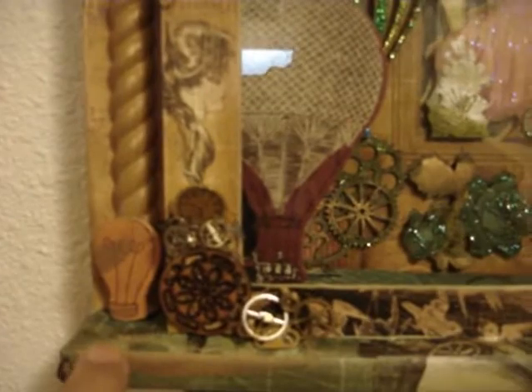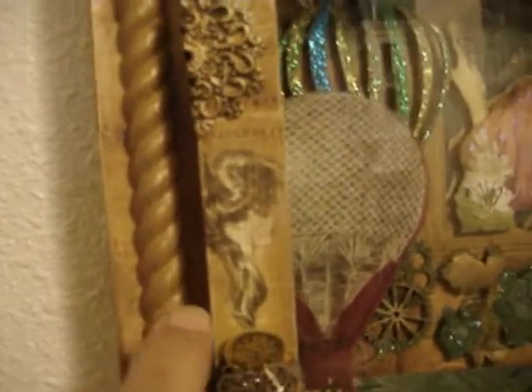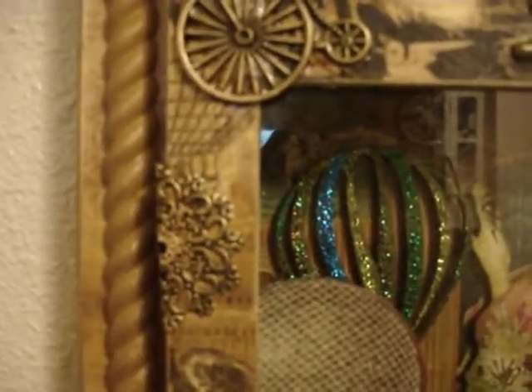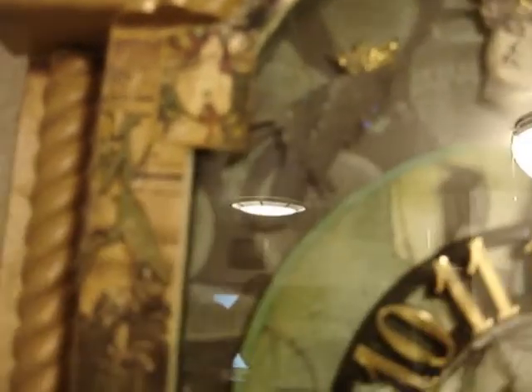This is all paper from the Steampunk Debutante. There are watch parts here, another piece of wood there, watch pieces, and another chipboard piece. Butterbee Scraps, Butterbee Scraps. These two here, this one. The Praying Mantis and the Dragonfly are Leaky Shed Studio. I love the crow with his crown there. And the beautiful Steampunk Victorian lady there.